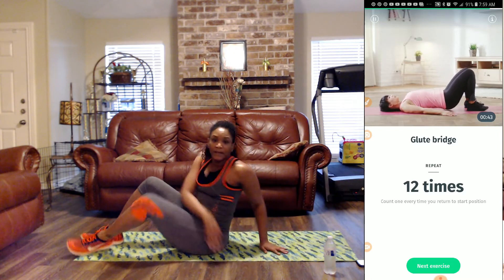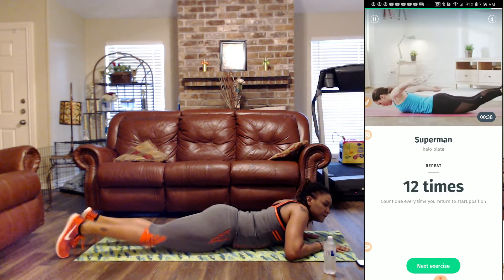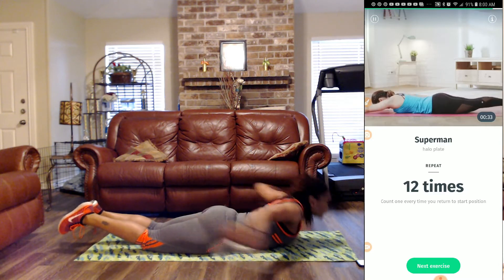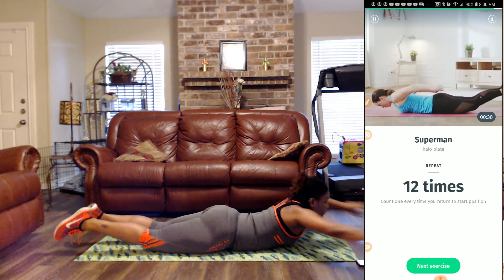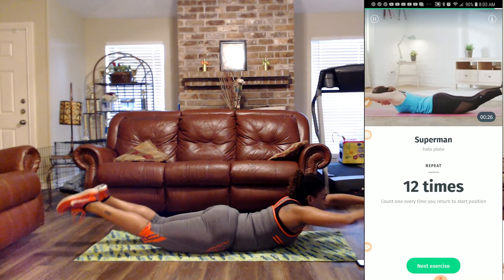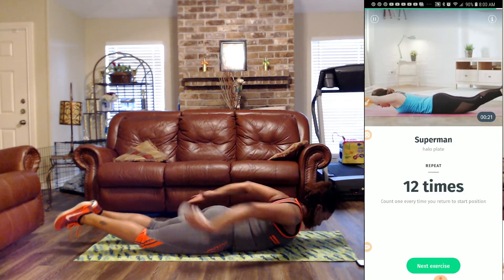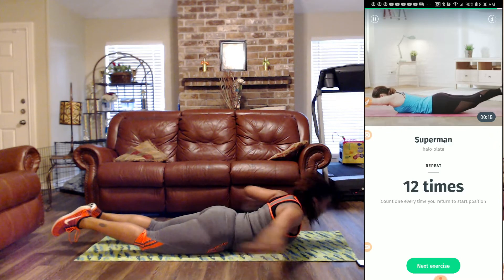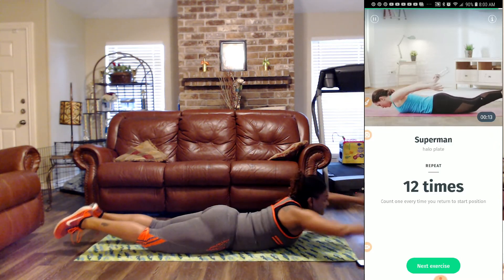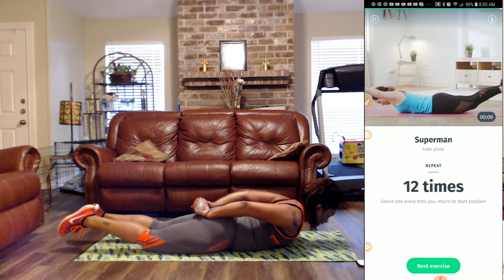Let's rock on up and turn over for the Superman. Get your water bottle. Every time we bring it back up to the top, that's one. One, two, three, four — keep those legs up at the back — five, six, seven, eight, nine, ten, eleven, and twelve.